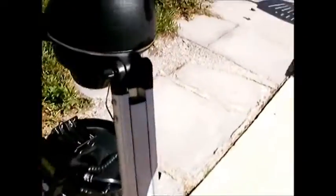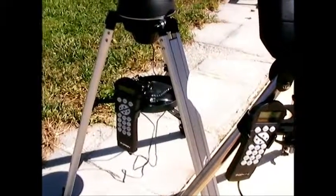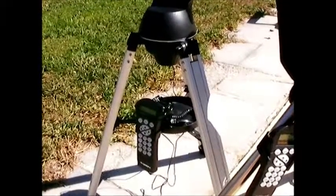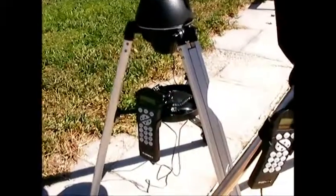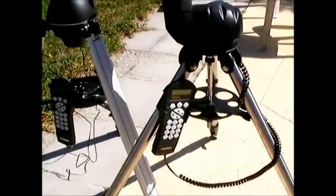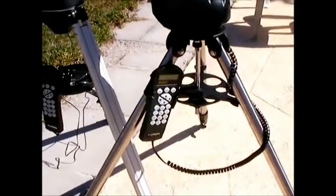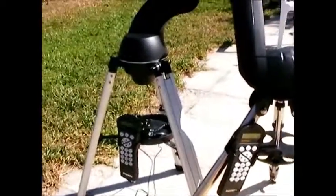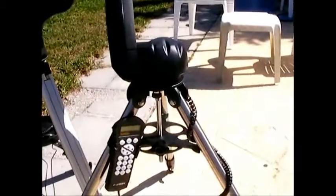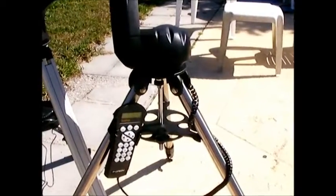Another thing is the mount itself. The Starseeker 3 is lightweight aluminum, which is easy to carry, but it's not as sturdy — especially when you extend the legs a lot. If you're using a refractor or Mak-Cass you have to extend the legs, and you do get more shake. The Starseeker 4 has steel legs; it's a heavier mount, and when you extend the legs there's very little vibration at all. That's a definite advantage.